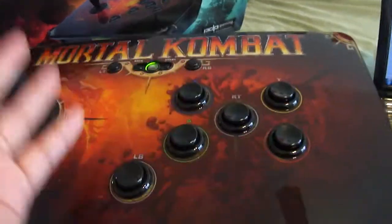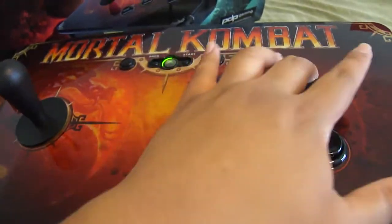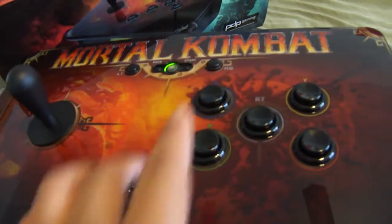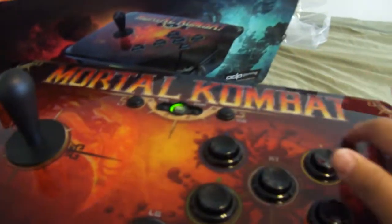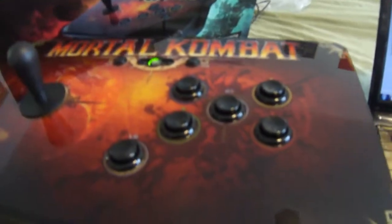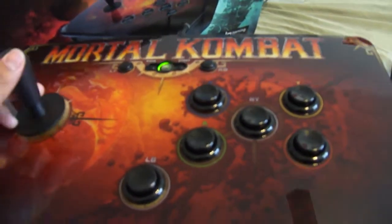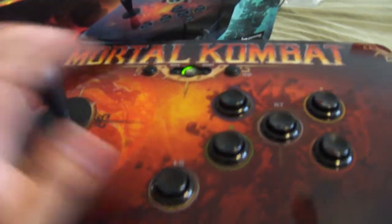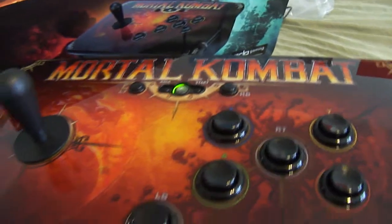I don't really care about this layout. I think this is concave and the other ones are convex — it's like four buttons. But either way, this button layout does work with Neo Geo games, and I'll show you guys right now.